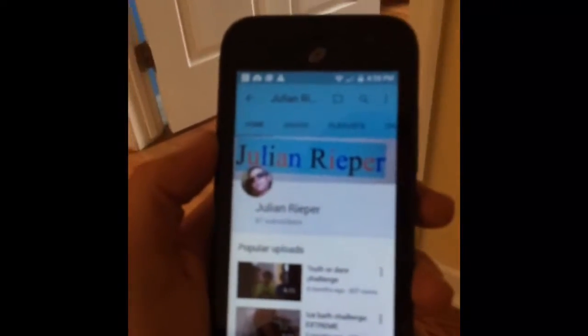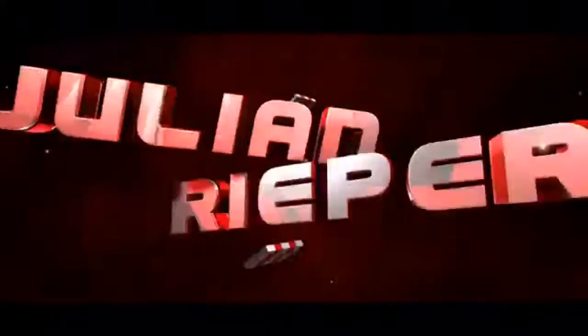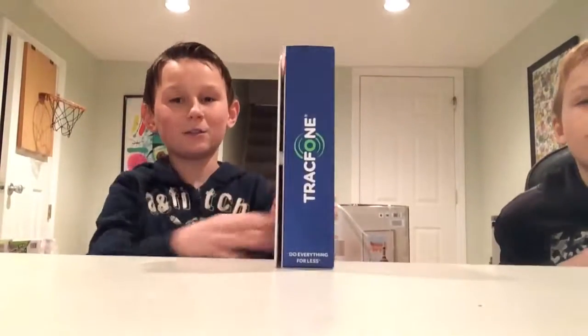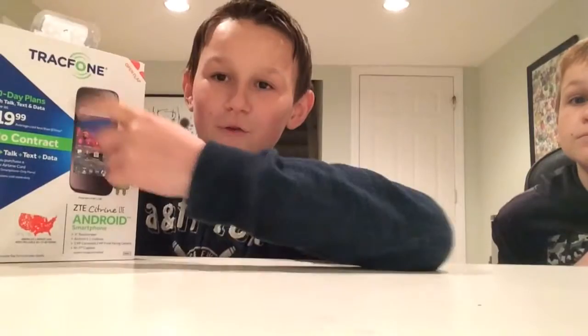The $20 phone. What up guys, so today we're gonna be doing a review on this $20 track phone.